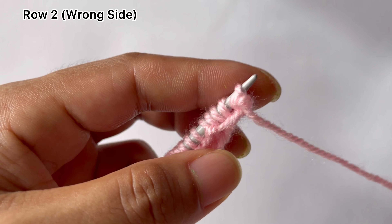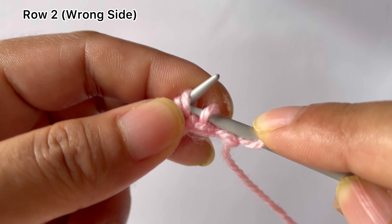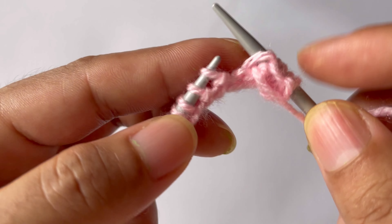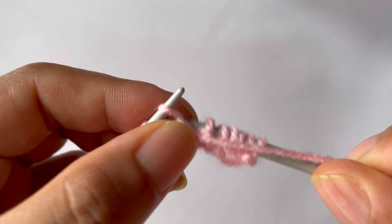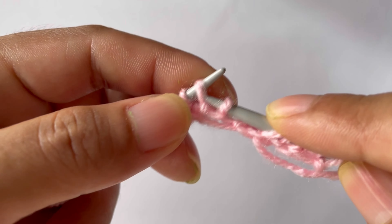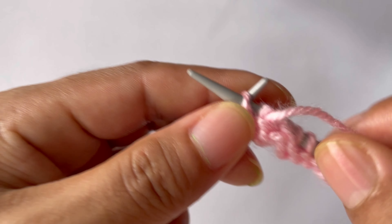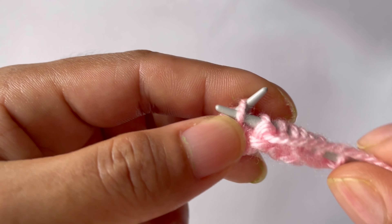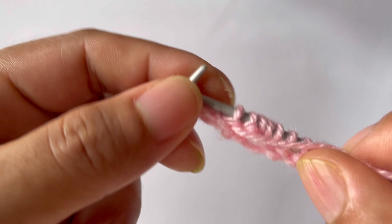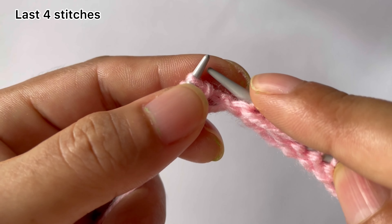Row two, wrong side: slip the slip stitches and purl the purl stitches. Slip your edge stitch on the wrong side and start the repeat: slip three, then purl three. That's the repeat — slip three and purl three. Repeat for all repeats. For the last four stitches: slip three and knit the edge stitch.